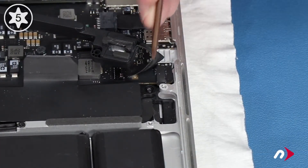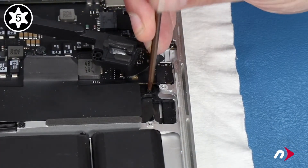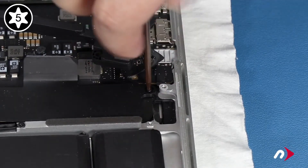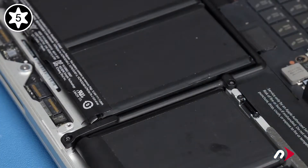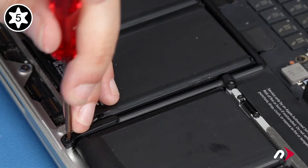There's a screw holding the battery frame in place near the battery connector which needs to be removed. For early 2015 models, this is the last one you need to worry about. On the 2013 and 2014 models, there are four more to remove as well, two on each side.